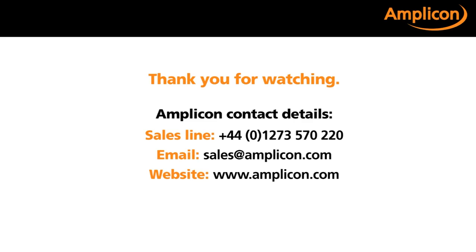I hope you found this presentation useful. If you require further information regarding our cabinet range, please contact a member of our Engineering Services Team on 01273 570 220. Thank you for watching.